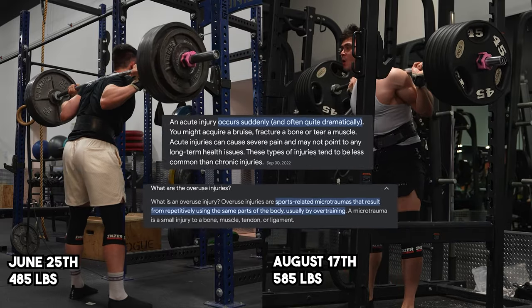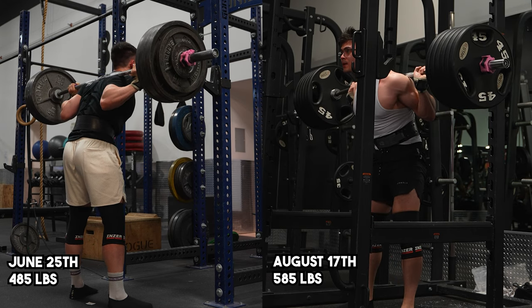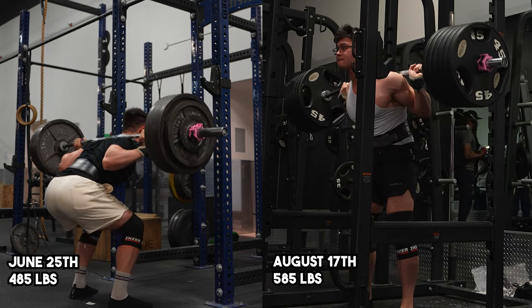An acute injury is usually an injury that you hurt yourself in the process of doing something, such as a disc injury or a torn muscle — something that completely takes you out of commission right away, which could range from being super severe to less severe, that might directly or indirectly affect your training.